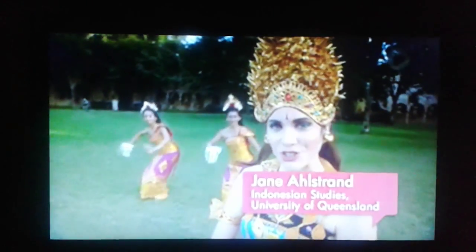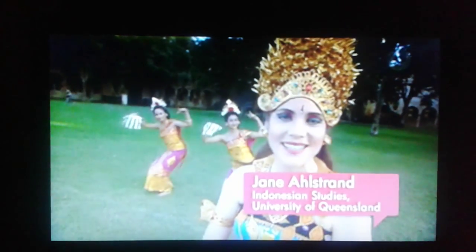Some forms of dance are rich in culture, and this is just one of them. Hi, I'm Jane, and today we're going to introduce you to traditional Balinese dance.